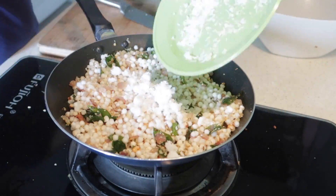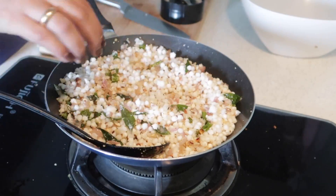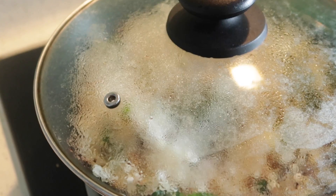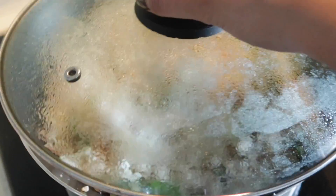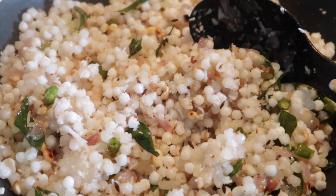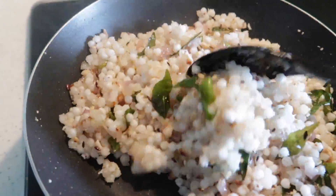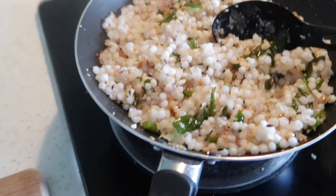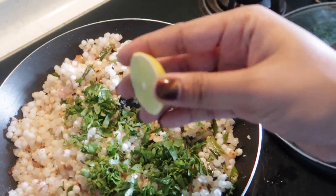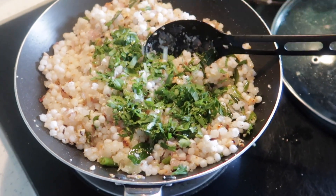Now I'm adding grated coconut — this is according to your taste, add as much as you want. I'm going to close the lid and keep the sabudana until it becomes translucent, and once it looks transparent like this the sabudana is ready. At the end I'm adding some finely chopped coriander, and for the garnish I'm also adding lime juice, which really enhances the taste of the sabudana.